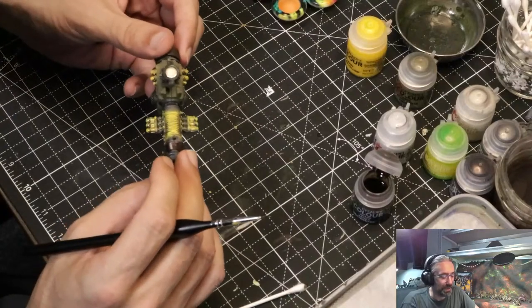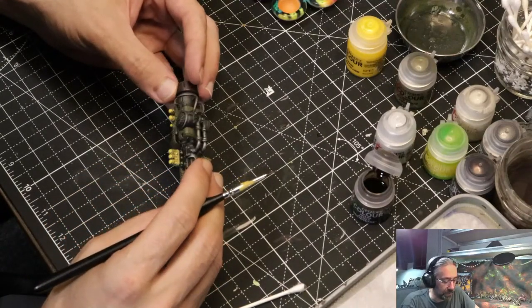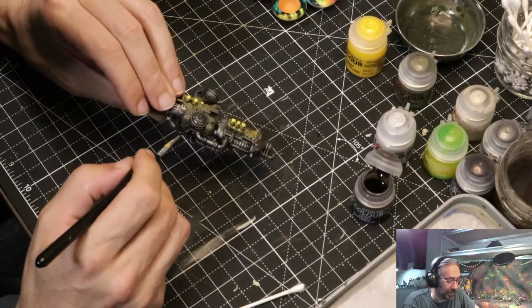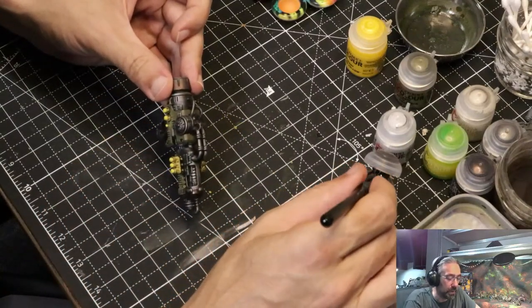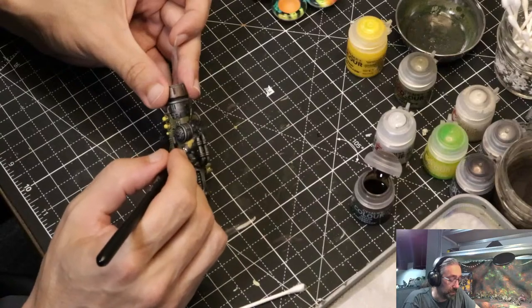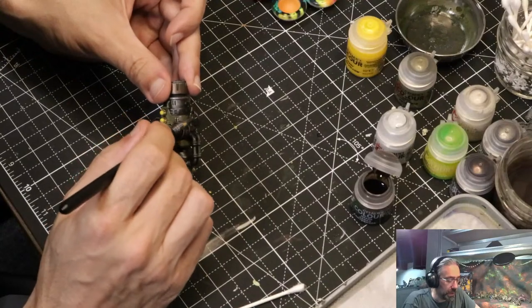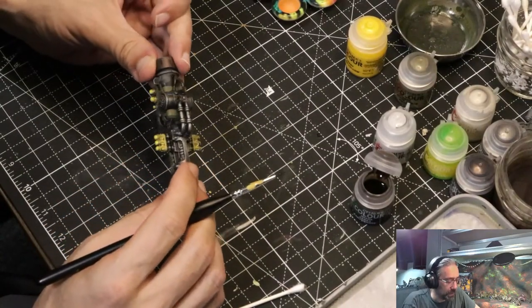I keep forgetting that the weapons hang this way — the skulls are not upside down at all. I'm going to do these pipes here. In this universe, pipes are slightly browner — that's a thing I just made up. I'm just highlighting certain common shapes that stick out. A little bit of wash to get past some of that homogeneity.